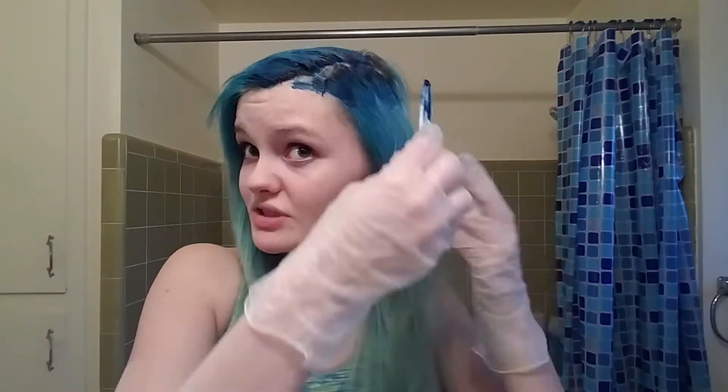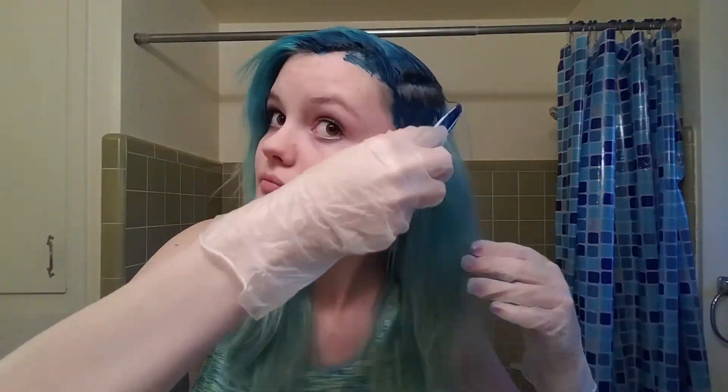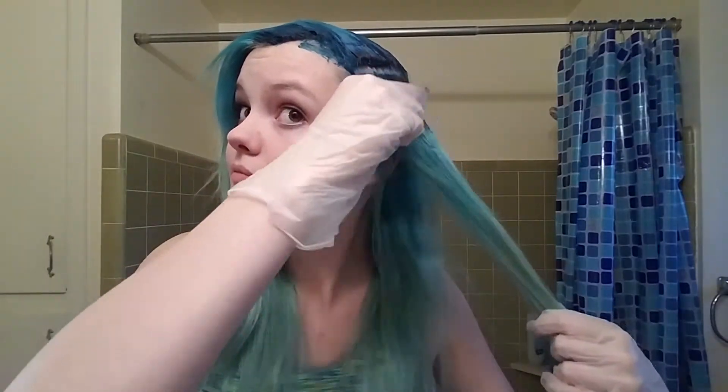I tried to stay away from my roots as much as possible, however that became a lot more difficult towards the end, especially because I just wanted to make sure I got enough hair dye everywhere. So just continuing those one-inch sections. Also make sure that you're evenly distributing the hair dye — you don't want one huge glob in one area and barely any in another. It just makes the color distribute more evenly.